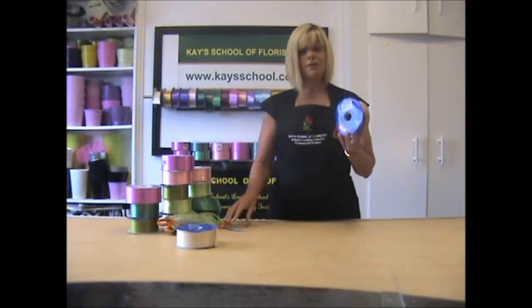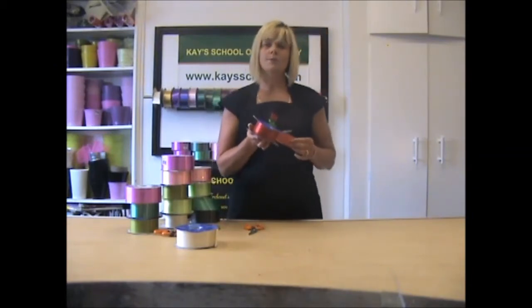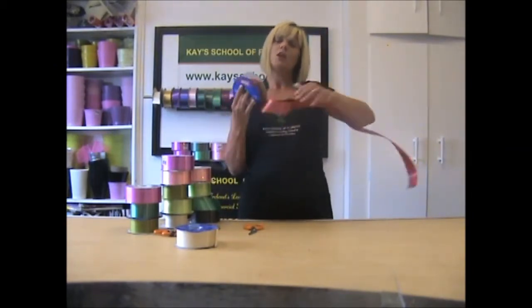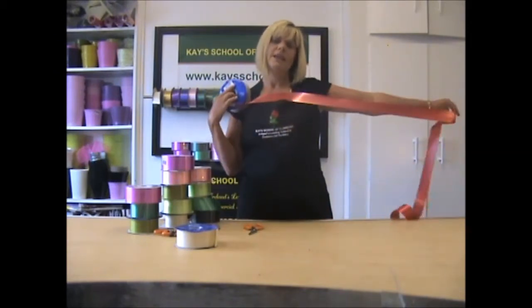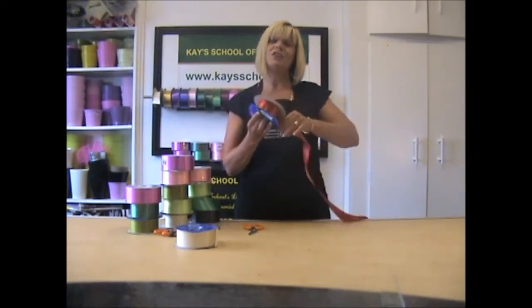You need some florist ribbon and you need a sharp scissors. Measurement wise you need four arm stretches of the ribbon. Start from one shoulder and stretch out your arm — do this four times. If your arm happens to be that little bit shorter, my arm is quite long, just give yourself that extra stretch.